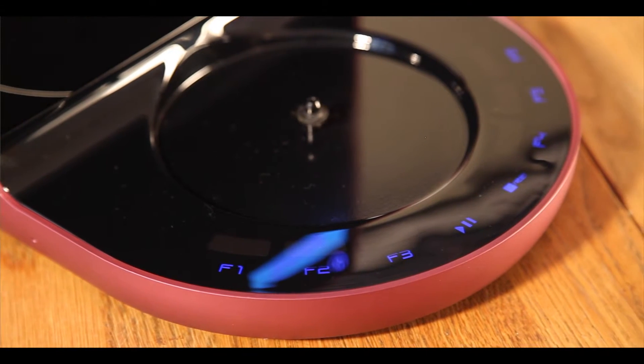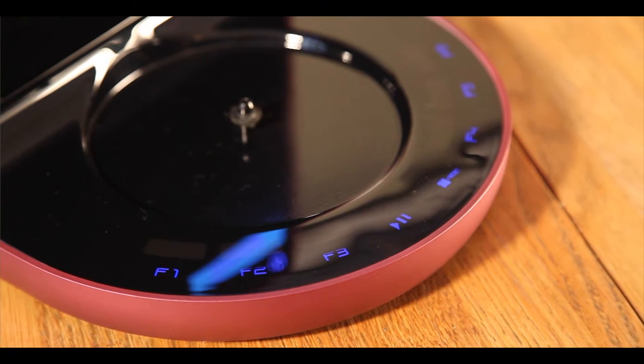Should you wish to skip the step of pairing your iSommelier with your router at this time, you can use the iSommelier straight out of the box simply by using the preset function buttons. You can find these illuminated in blue on the control panel at the base of the unit. They are marked F1 through to F6.